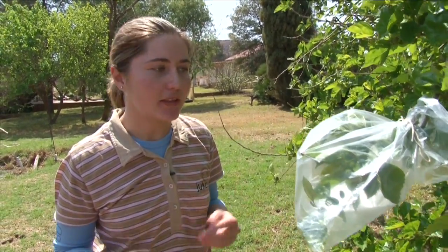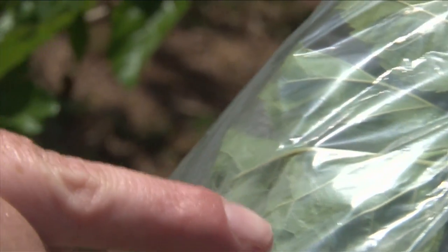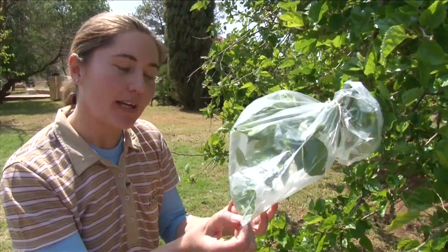We're going to leave this bag for a day and come back tomorrow to see how much water we gathered. You can already see it happening — with the sun's rays on the leaves it will cause little droplets that will go down the bag and accumulate at the bottom, and we'll have some water. We'll come back tomorrow.